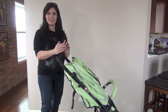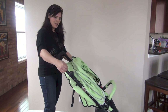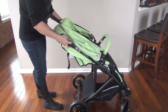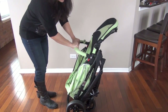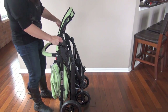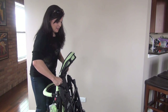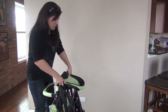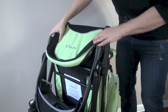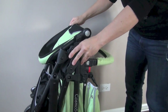Folding the stroller is very easy to do and it even has a standing fold. There are two levers on the sides and a safety button — you push the button and you lift the levers. Since I have the brake on, I just let the handlebar go down until it locks into place. It has a standing fold. You can put down your footrest a little bit more to make it compact, or push down on the footrest and have it Velcro to the back of the seat for the most compact fold.